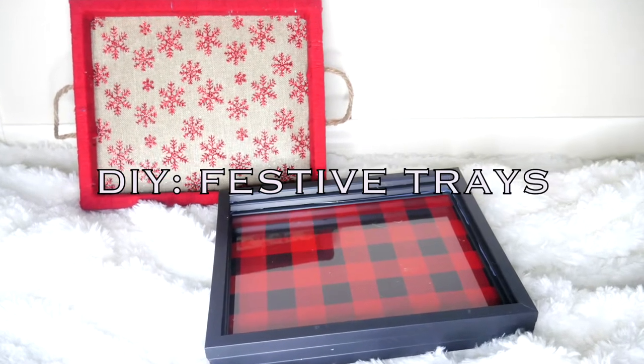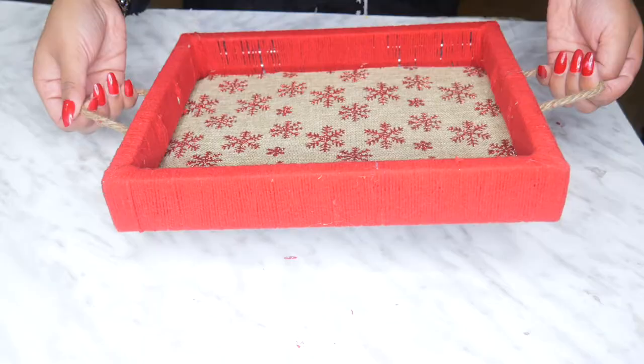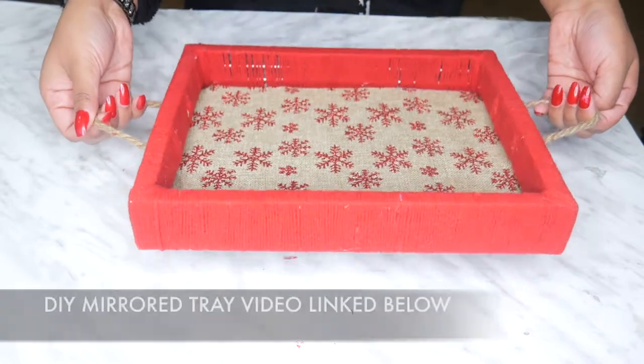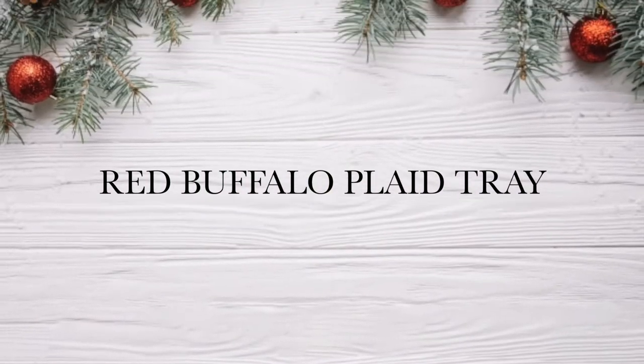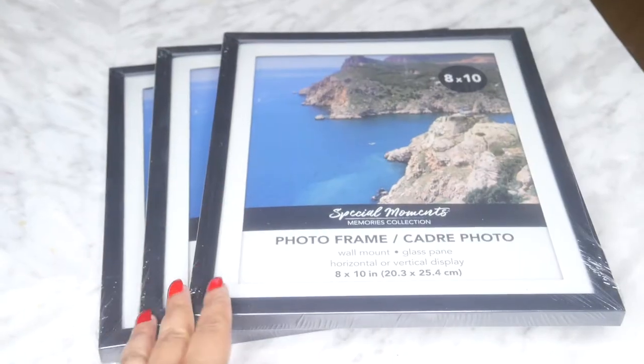Hi everyone! Today I'll be showing you how to make these two lovely festive trays. I had made mirror trays similar to this and it's my most popular video, so it inspired me to want to make festive trays. Let's get started. We'll start with this super easy one — a red buffalo plaid tray.